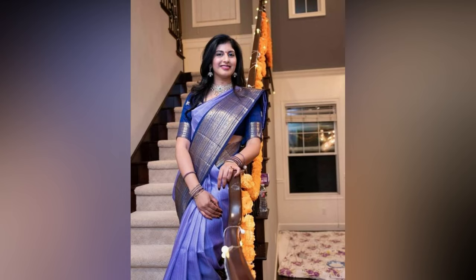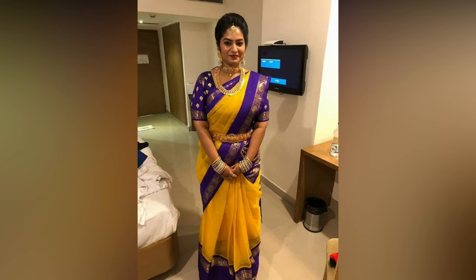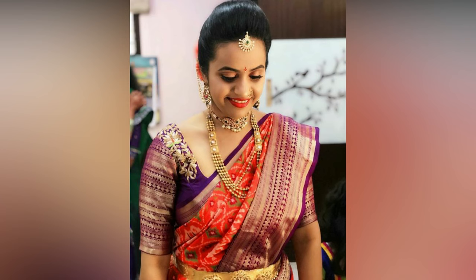When we buy a heavy Kanjivaram saree, we obviously start thinking about a heavy work blouse. It could be mukham work, jai dosi, or even gold thread work. The blouse fabric that comes with a saree is normally not used. The big border creates a grand effect, especially when you are doing it for your blouse.